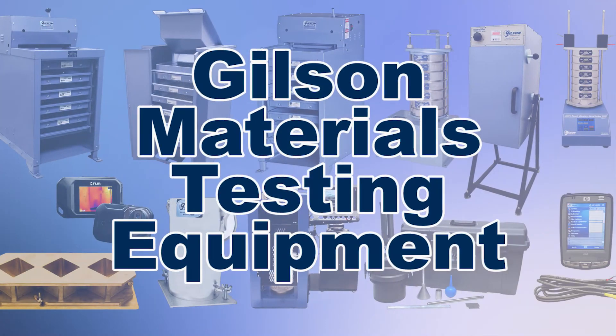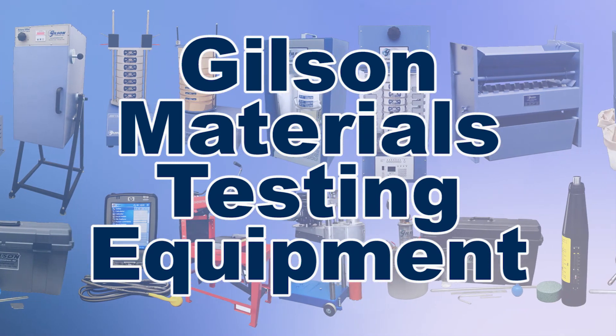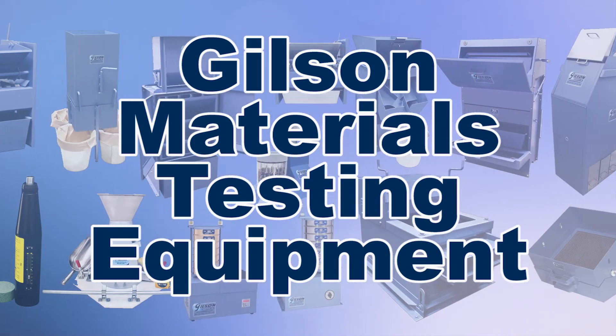With Gilson's complete family of materials testing equipment, offering a wide range of performance features and capacities, Gilson has the right equipment to fit your needs for fast, accurate, and reliable concrete testing.